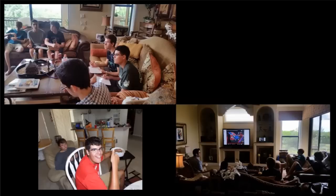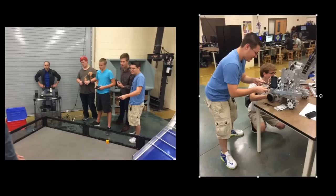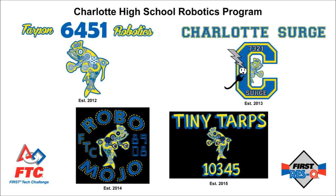Having our own kickoff party at a friend's house, helping each other in school and on the weekends with our builds, and giving help to our three other teams: 7321 Charlotte Surge, 8908 Robo-Mojo, and as a tradition for our school, our new rookie team, 10345 Tiny Tarps.